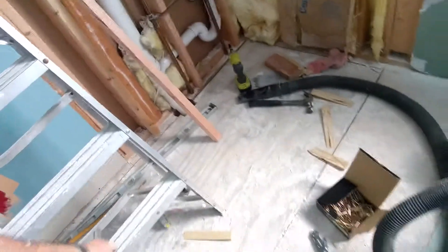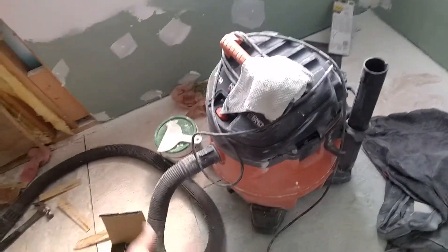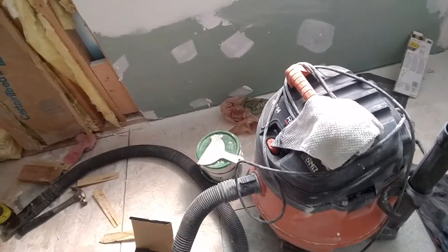This section right here was rotted, so I replaced that plywood. This section right here was cut out for the tub faucets and drains, so I replaced that as well, and we'll drill new holes when that time comes.